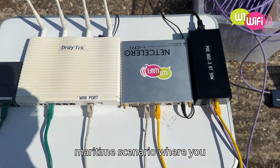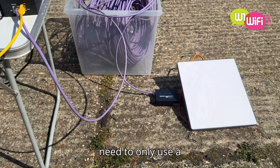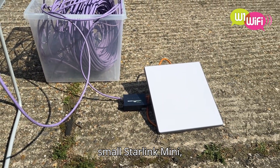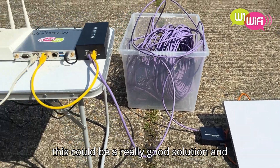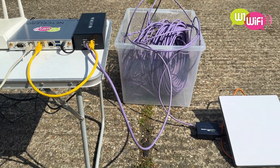So, if you have a maritime scenario where you need to only use a small Starlink Mini, this could be a really good solution. And, as I say, it's working over 100 metres of cable.